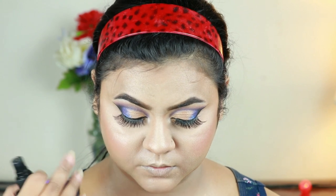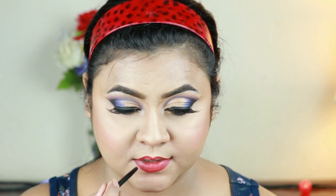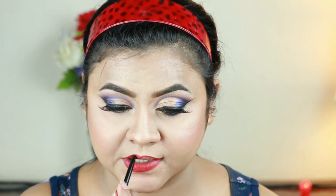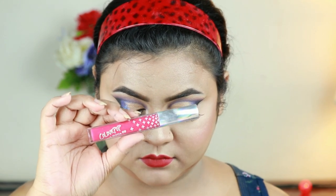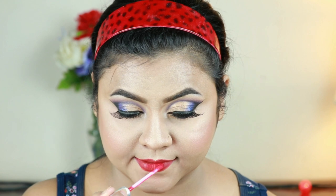I'm setting my entire makeup with my ELF makeup setting spray. For my lips, I'm first lining and filling them using this Wet n Wild gel lip liner in the shade Red the Scene. Then I'm going with this ColourPop Ultra Matte liquid lipstick in the shade Skyfall — a stunning pink color. This lip combo is perfect.